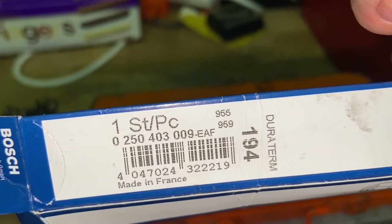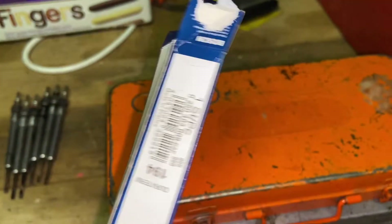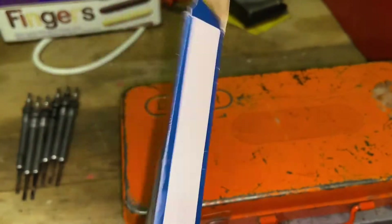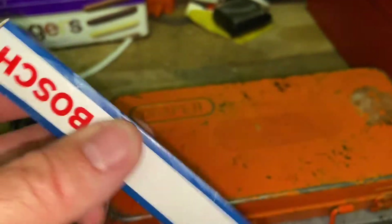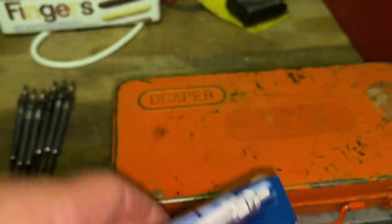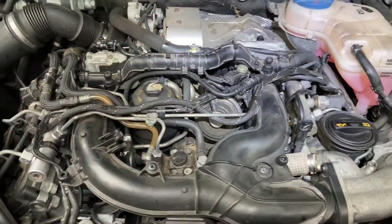I got them from Euro Parts — they were running a 30% discount which made quite a lot of difference, but you can get them cheaper if you dig around on eBay. So here's the engine with the cover off — you can see why they put a cover on it.